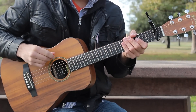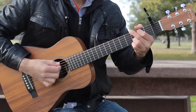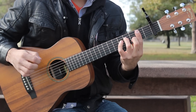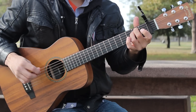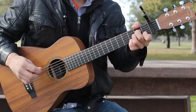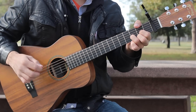Again, we've got a capo on fret 1 today. Here are the chords we're going to need for this tune: G, B minor 7, E minor 7 and E minor, C, A minor, D sus 4, and D.